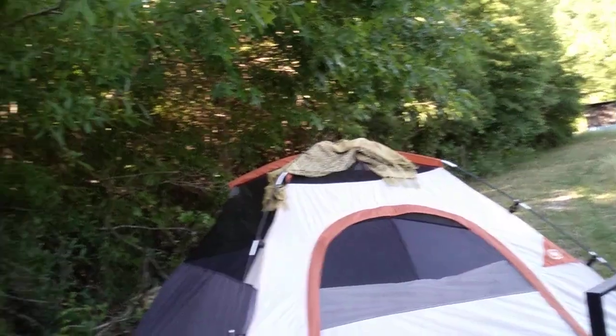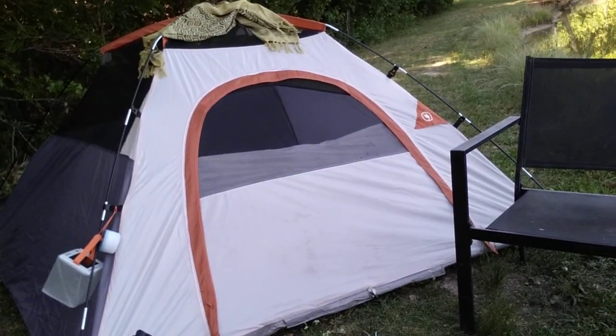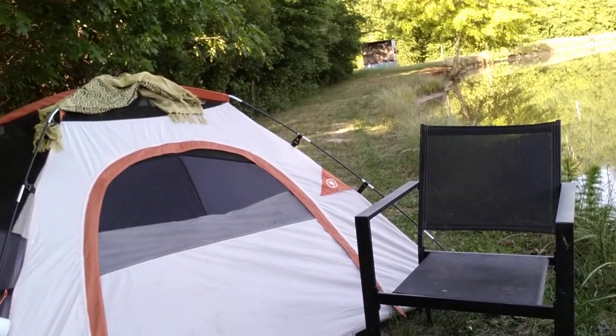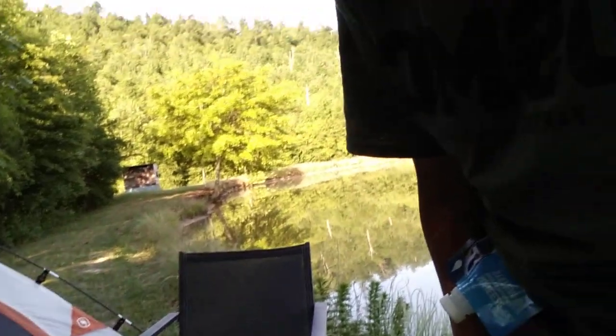Alright folks, well as you can see, I've got the tent set up there. I forgot my couch here, but I actually ran up on one that somebody left down here when they were fishing. So I'm using it to save my back a little bit.